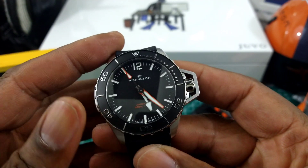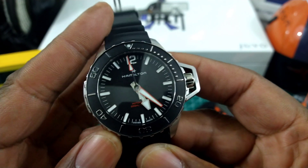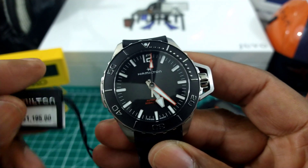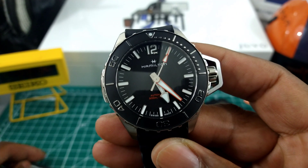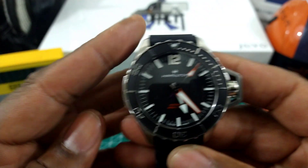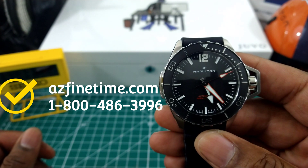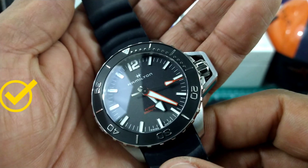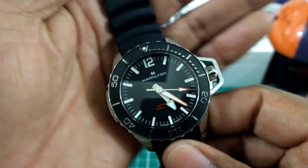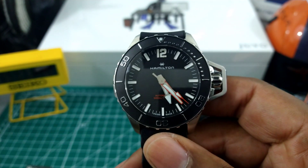Welcome to another episode of Watch Once Over. My name is Biggie. Today we're going to be looking at the black-on-black Hamilton Khaki Frogman, coming in at $1,195 retail. This is possibly my favorite diver bang for the buck, period.